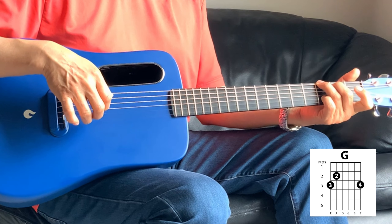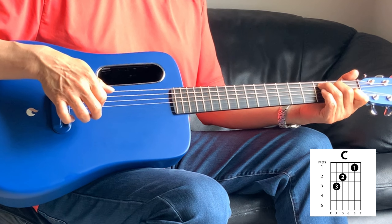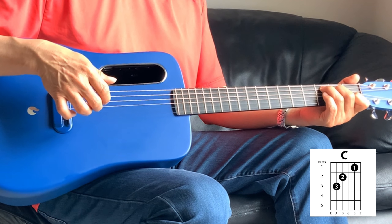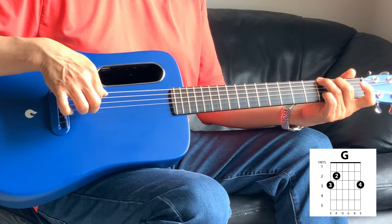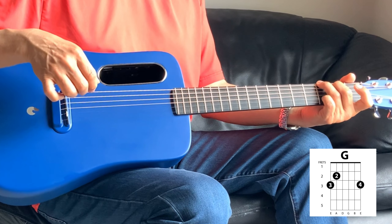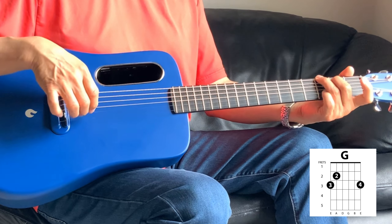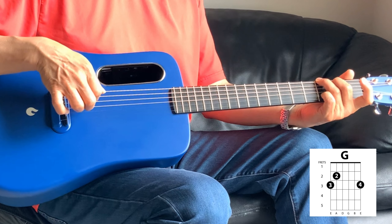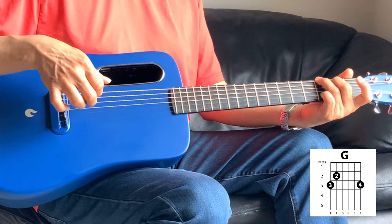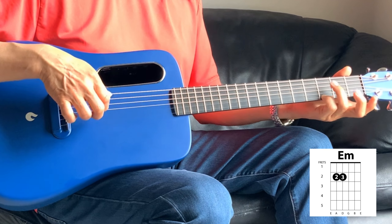What we're playing is the first string third fret and then second fret. Going into the C — C is one, two, one, two. Into the G, the G is pinky on the second string on the third fret. So two, three, two, four, three, four.